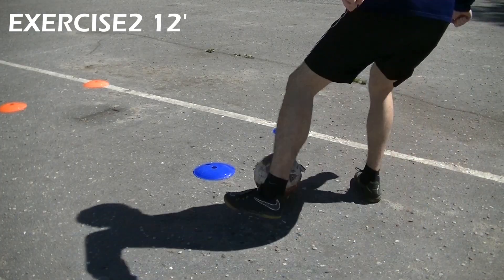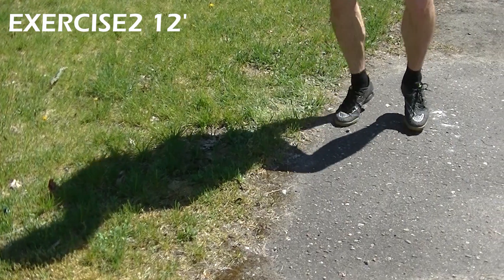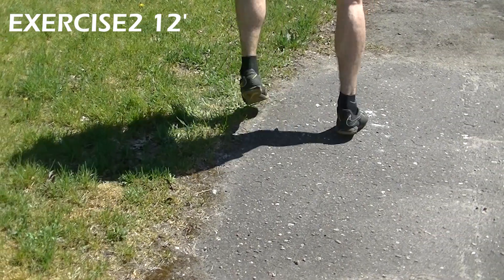If it's a little bit too hard, you can change the distance between the 2 cones. After completing 2 lengths of this move, do this footwork exercise for 3 seconds for each leg.